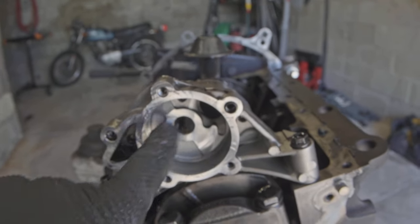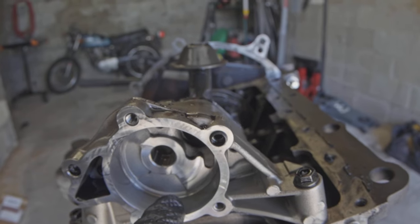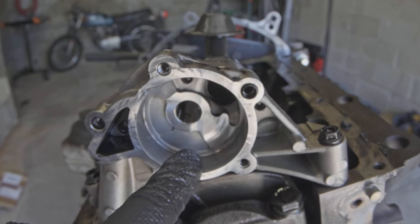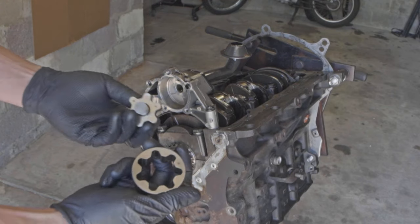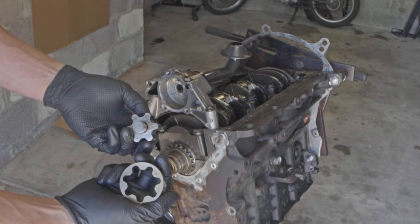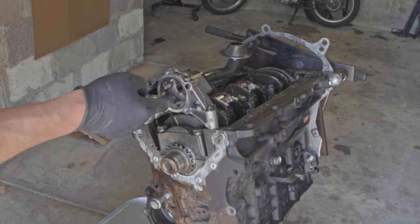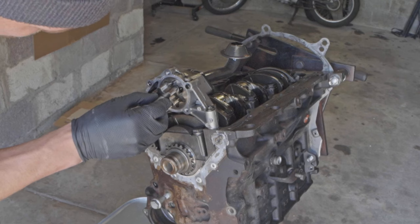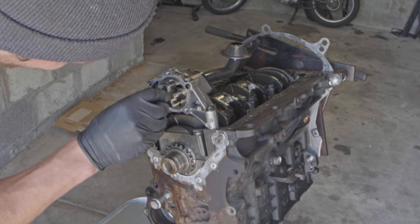I'm now going to reassemble and do a clearance check between the two rotors to make sure that's within spec. There are square markings — that square and these three — and those have to go on the same side. I wouldn't ever put this together dry if I could avoid it, so I'm getting some oil worked around in there.